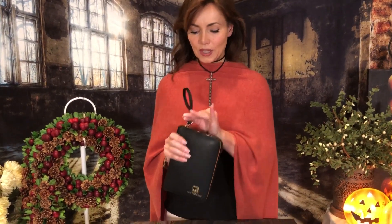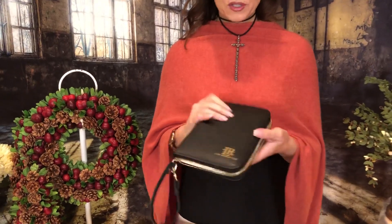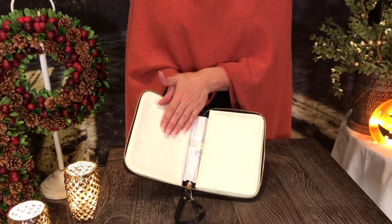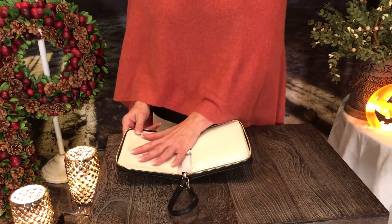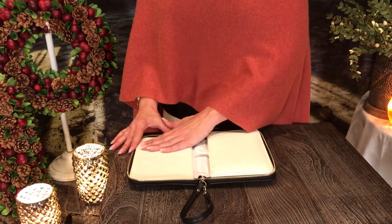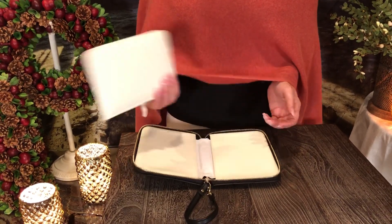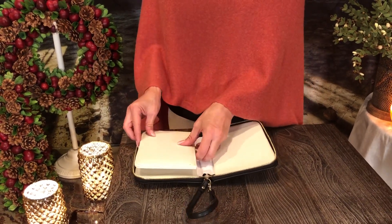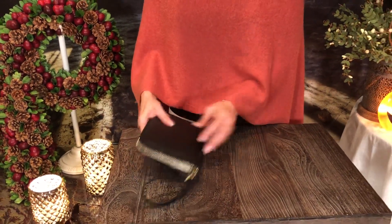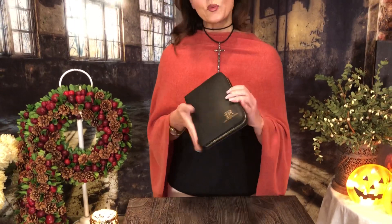It has a great exterior that really has the look and feel of leather. When you unzip it and open it up, you'll find it has a material on the inside that keeps things from sliding. You put some pieces of jewelry here, then this layer comes out so you put that on top, you put more pieces of jewelry here, then you zip it, and it protects your jewelry.